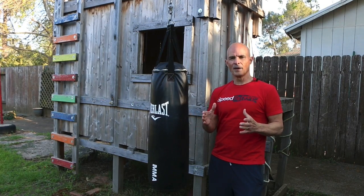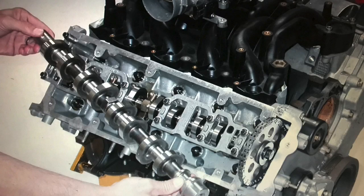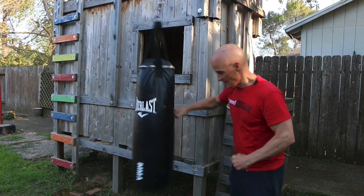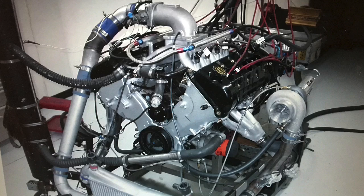If you search this channel, you'll find I've got a number of tests on 4.6-liter modular Ford motors, both two-valve and four-valve. If you're looking for something that has a little more punch, how about a 5.4-liter? Looking to double that? How about a twin-turbo 5.4? Let's check it out.